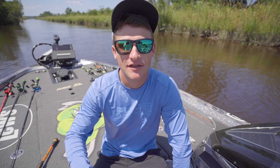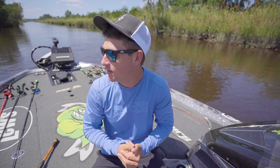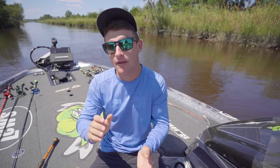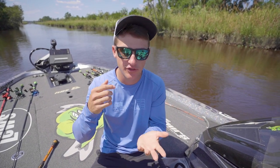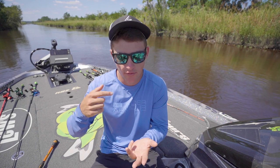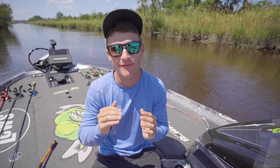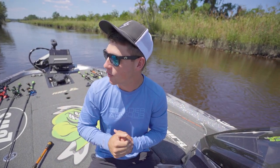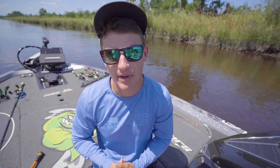Today we're going to be fishing with big worms and on the hunt to catch some big bass. We're out here on the Ogeechee River. We normally come out here and throw a lot of chatterbaits, spinnerbaits, crankbaits, buzzbaits, and a lot of soft plastics. But when it comes to soft plastic baits, we're usually throwing a rage crawl or smaller finesse worms. We rarely come out here and fish big worms.